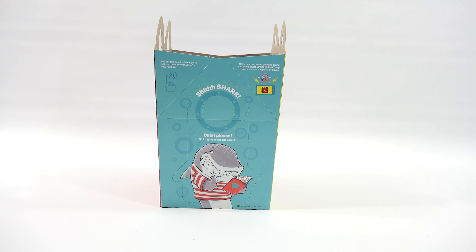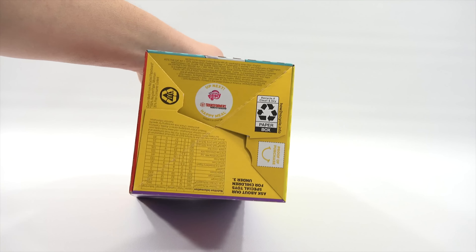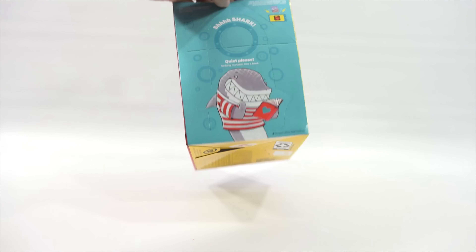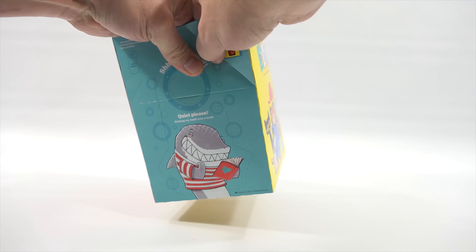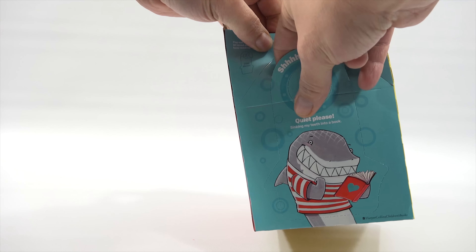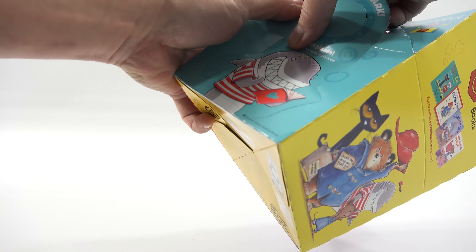This side says, 'Pop out this door knob hanger to let loved ones know that you're busy reading.' Oh, that's very nice. And then the next Happy Meal toy set is My Little Pony and Transformers. Let's just take this out while we're here. So, you get a door hanger with your set here, and it's a shark.